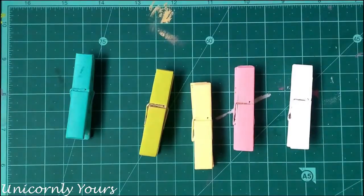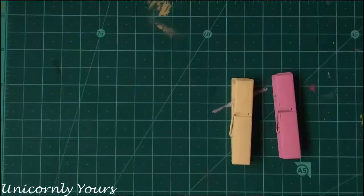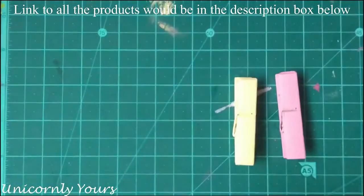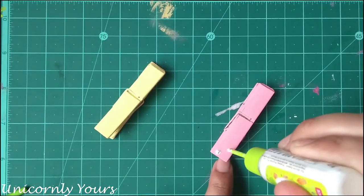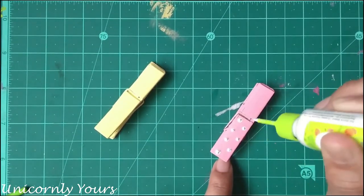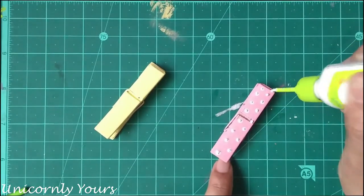So here I painted the clips. The second method is using a fabric 3D outliner cone. You can draw the pattern of your own choice — here I'm simply doing a dots pattern. You can even write letters if you are comfortable doing it.